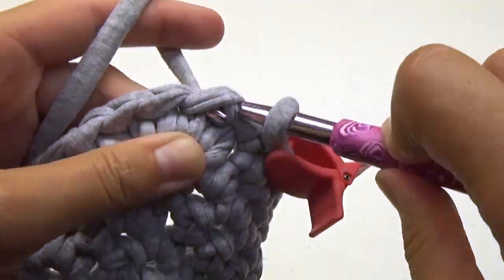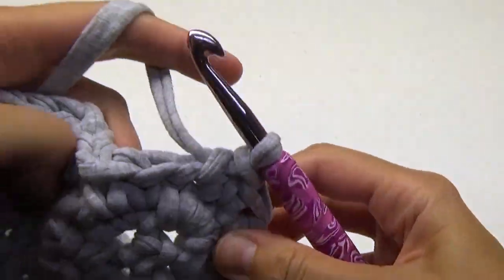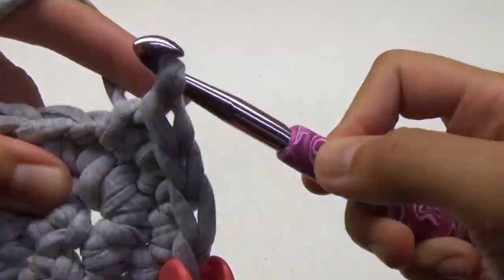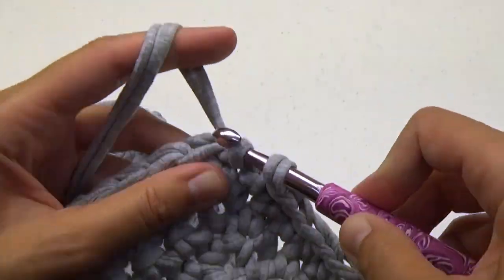For rounds 2 to 15 we're just going to do one single crochet around and around in a spiral. Always mark that first stitch. Just keep going around and around. Your purse should start to curl on you — this is good.